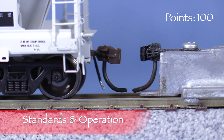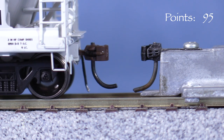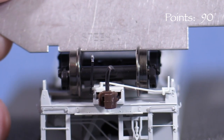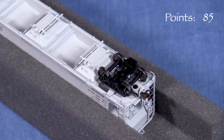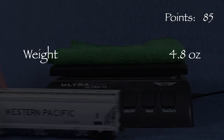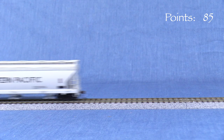The car is equipped with McHenry plastic knuckle couplers. The coupler on the A end is low, so I'm taking 5 points. The coupler on the B end is slightly high. All of the wheels are in gauge according to the NMRA standards gauge. The model wobbles — the body continues to vibrate after the wheels stop moving — which can usually be fixed by tightening one of the bolster screws. The car weighs 4.8 ounces, very close to the 4.75 ounce NMRA recommended weight for a car of this length. The car is very free rolling.